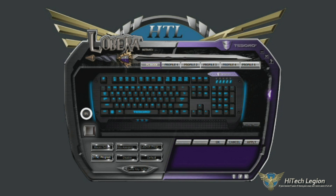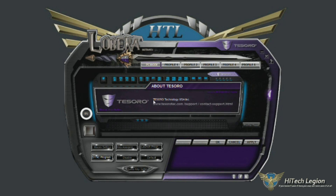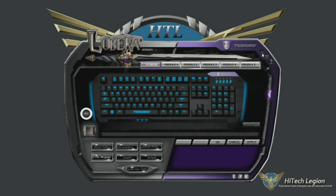What we have here is a pretty basic software, and one thing I do notice is that you cannot stretch this window out, unfortunately. I would definitely like to be able to make it bigger so I can see the keys better. We've got the name of the keyboard here in the top left corner, the Tesoro logo, a minimize button, a close button, and a help button.